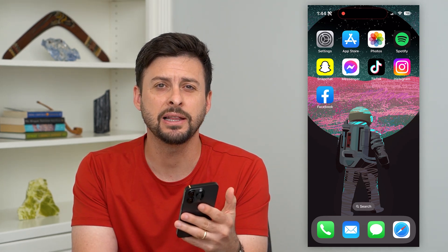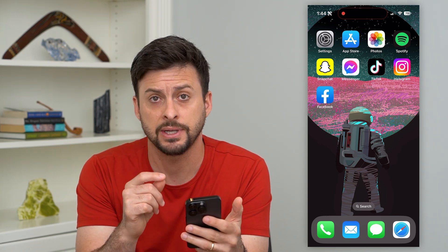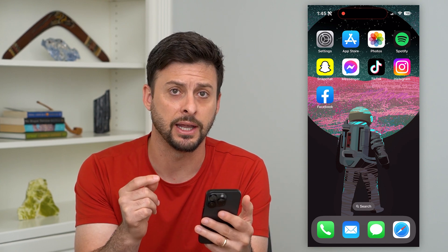Here's how to delete everything on your iPhone. If you want to completely wipe out everything on your iPhone, I'm going to walk you through the steps to do it and to make sure that you can get that information back if you needed to.